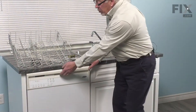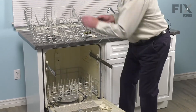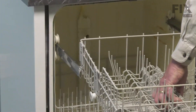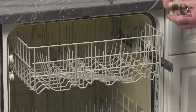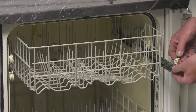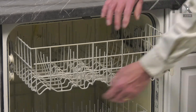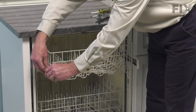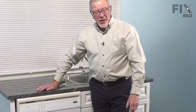Now we're ready to put the rack back in the dishwasher. We'll open the dishwasher up again, pull both of those rails all the way out, then we'll line up the rear wheels on that rack, then capture the front ones. Next, we'll need to reinstall the rack stops — make sure the little locking tab on the top is engaged. We can close the dishwasher up and our repair is complete.